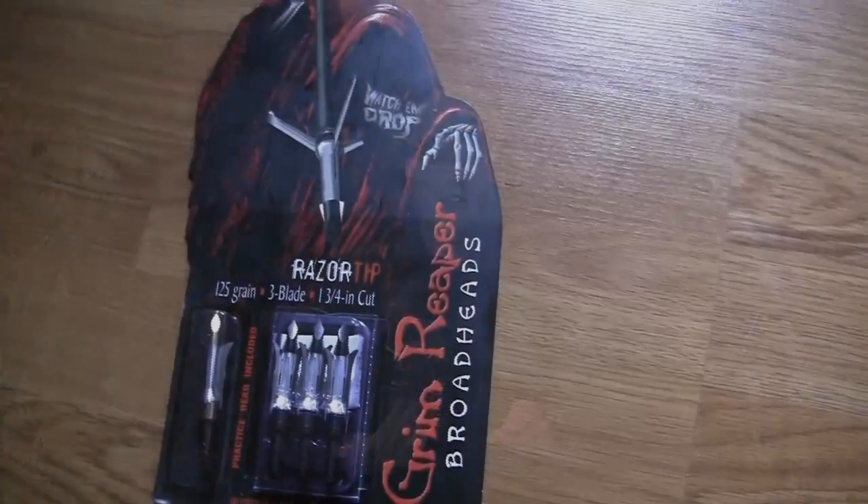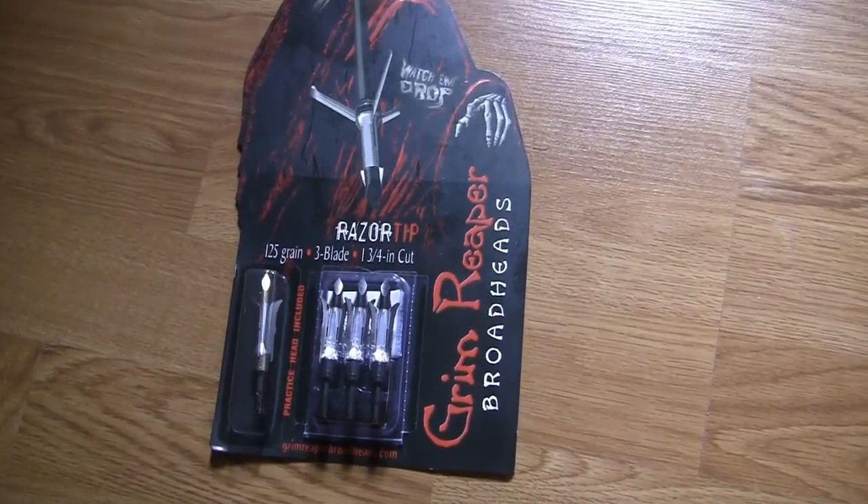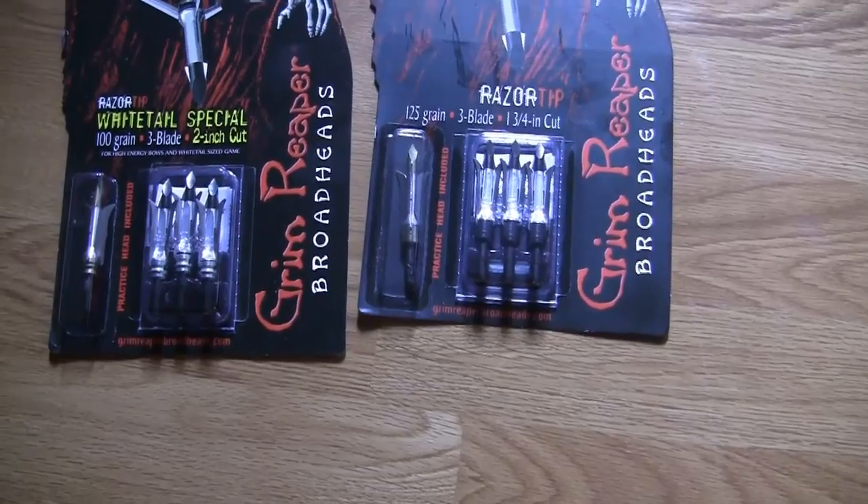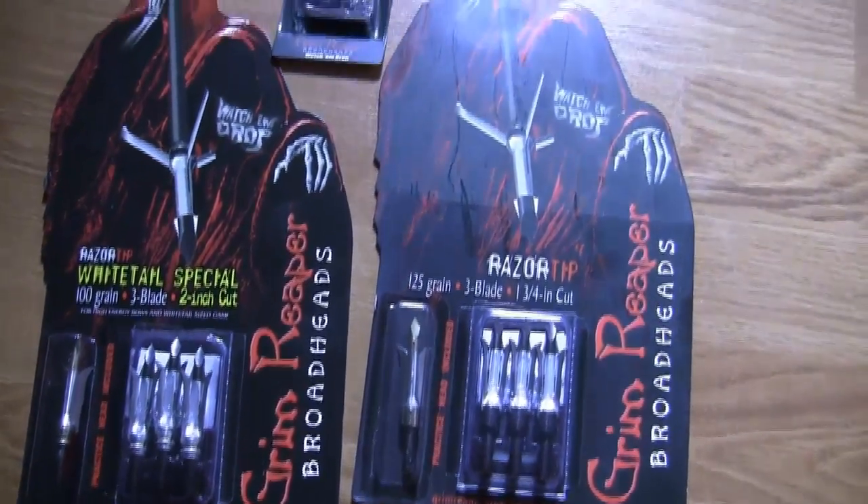Rebuild kits run about twenty dollars, and a pack of three Grim Reaper broadheads costs roughly $35–$45 — in the high thirties to low forties at grimreaperbroadheads.com or your local archery shop. Each pack also includes a practice tip. These have been machined and are very durable; they fly like a field point. I personally just use field points for practice since I've had fantastic results, but the practice tip is there if you want it.